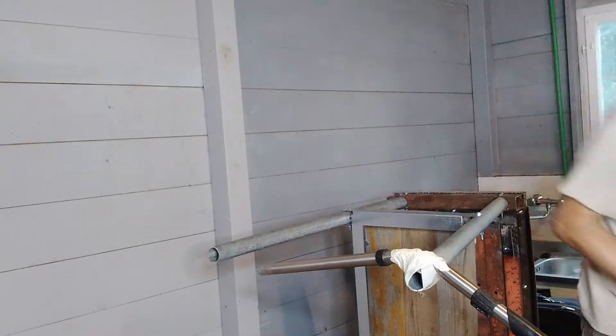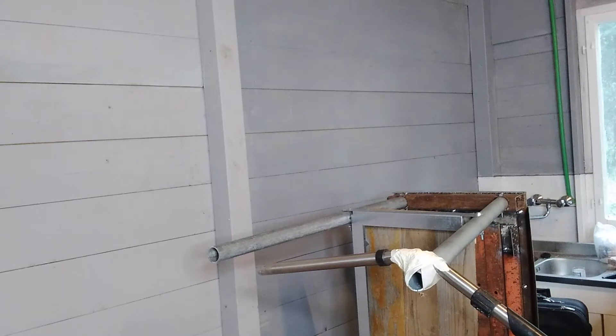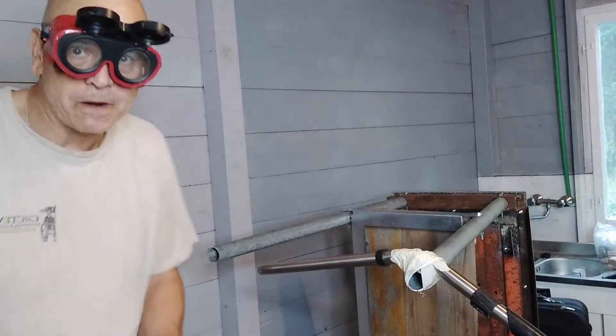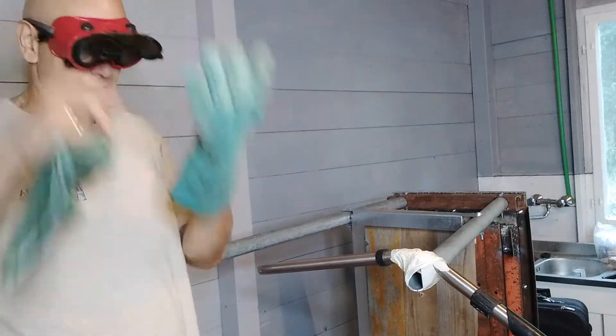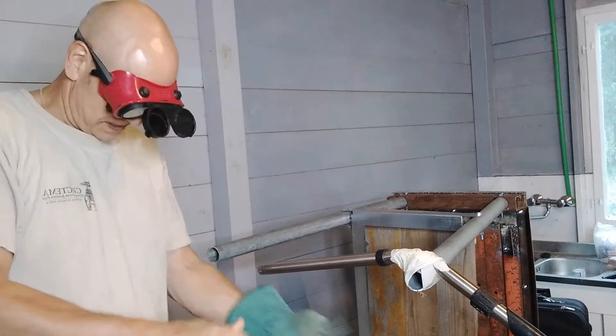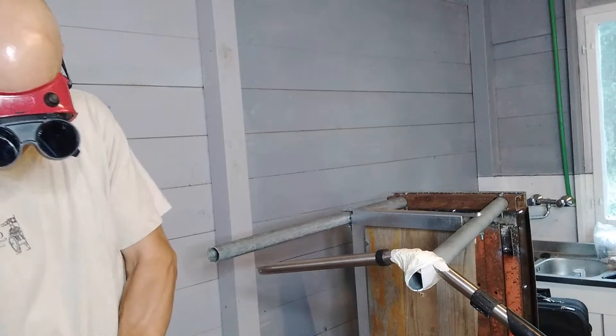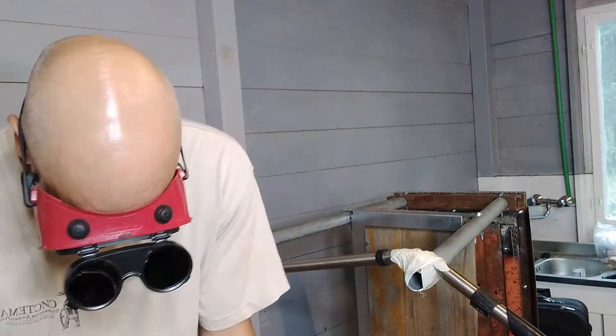Always, always, always have your zombie apocalypse goggles - that's what they are. Let's see how we get on with this. I'm going to kill the sound now because it's going to get loud.